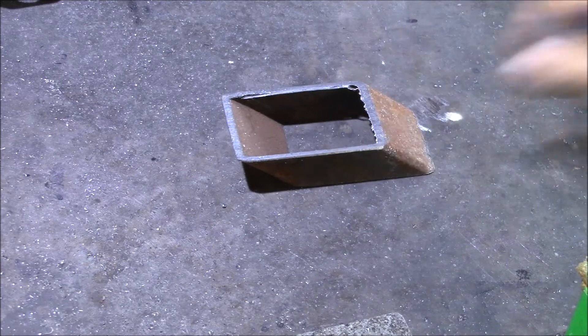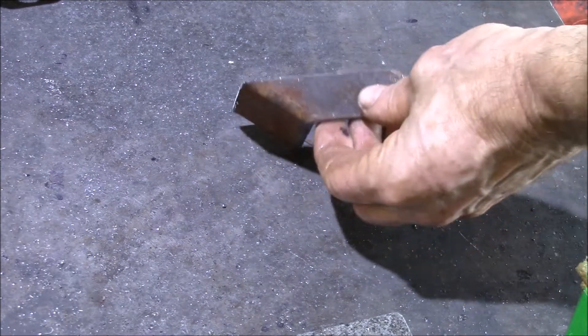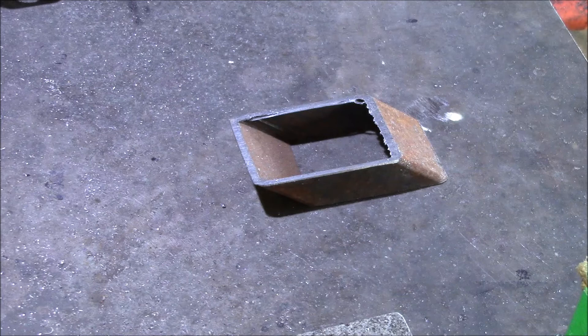Okay YouTube, I wanted to show you what I use these oddly shaped parts for that I was showing you in my bandsaw video.